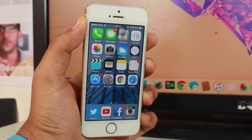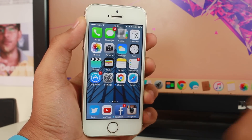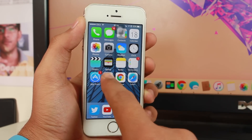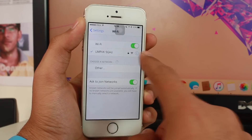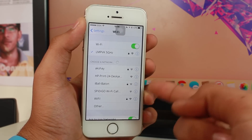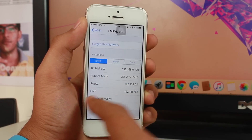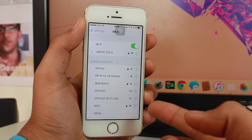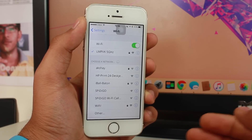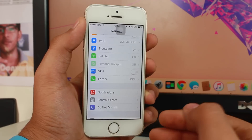Even after force restarting, if you're still not able to connect to Wi-Fi, go to Settings, tap Wi-Fi, tap the 'i' next to your network, and tap Forget This Network. Then go ahead and re-enter the password for that network so it can make a fresh connection to the Wi-Fi network.